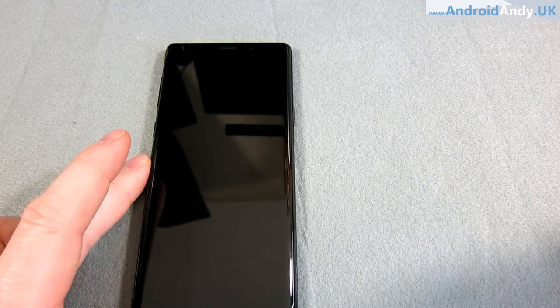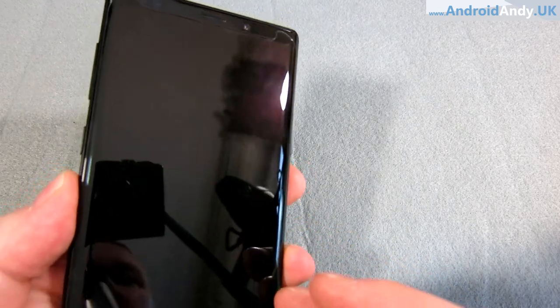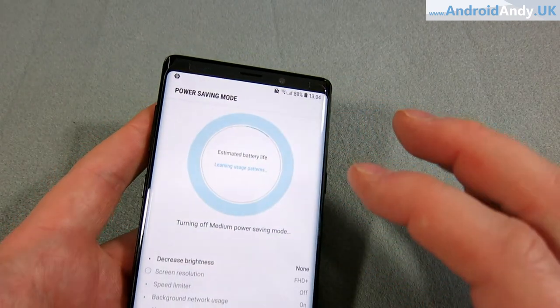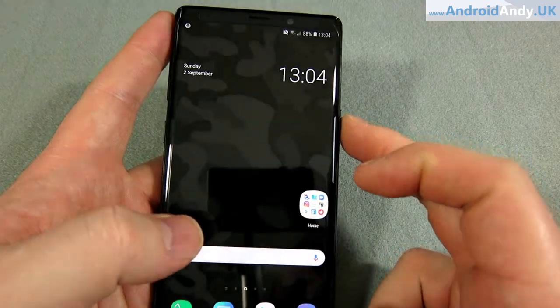I tested power saving mode by messaging myself on Hangouts from a different Google account — it came through instantly, so notifications still work. But when I emailed myself it didn't notify me even when I unlocked the phone; I had to go into my inbox and it finally refreshed. So it's suitable for times when you know you need more power or need to last longer. GSam was telling me I'd get 120 hours — about five days — with the mid-level power saving setting.